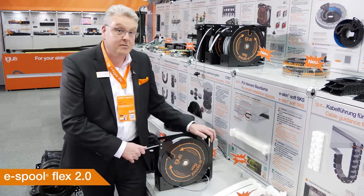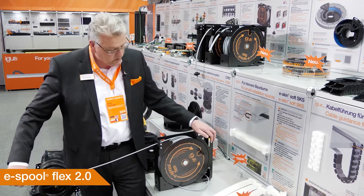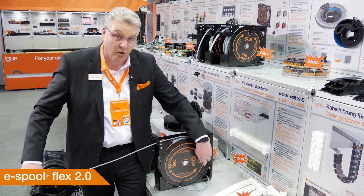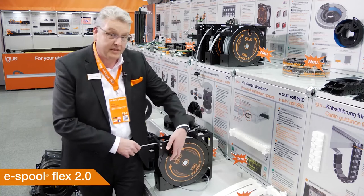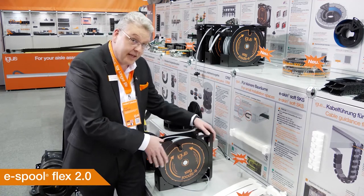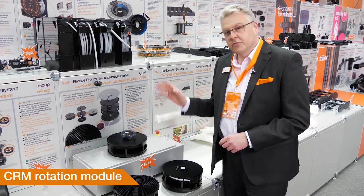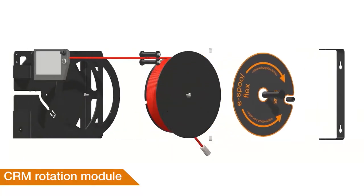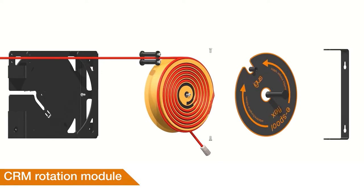This here is our Cable Drum eSpool Flex 2.0 — a nice cable drum without a slip ring, where you can use cables from 5–50mm, also good for data and pneumatics. You have a hand crank that you can use to roll it up and down. And inside this eSpool Flex 2.0 is the CRM rotary module, which rotates up to 6,480 degrees — and, as mentioned, no slip ring.